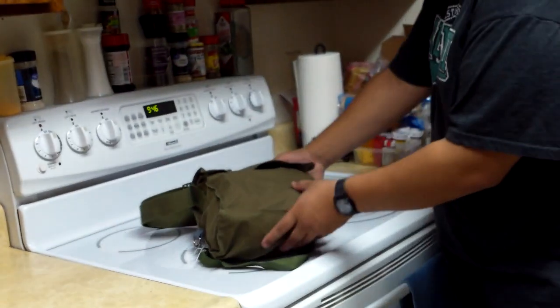Hey, what is up YouTube, I'm back again with another video. Today we're going to be taking a look at a gas mask. It is not a U.S. gas mask - it's a Chinese M64A gas mask. So without further ado, let's jump into the video.